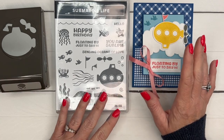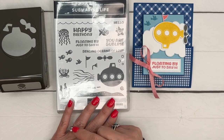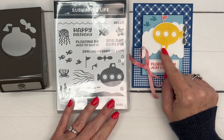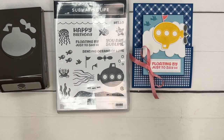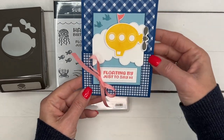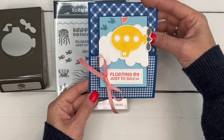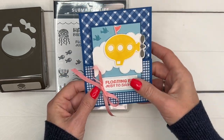I've had so much fun creating all these under-the-sea cards. I saw a sample in the catalog where they used it to make a blimp and I was like, oh my gosh, we have to do that — just showing you another way to use your submarine in a non-traditional way. So this one says 'Floating By Just to Say Hi,' and when you open it up there are some clouds.